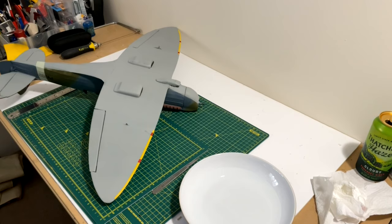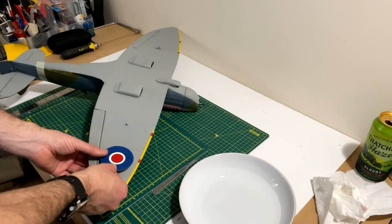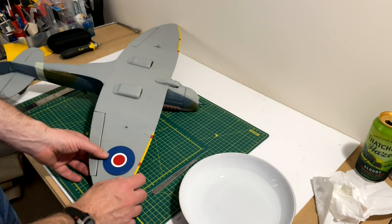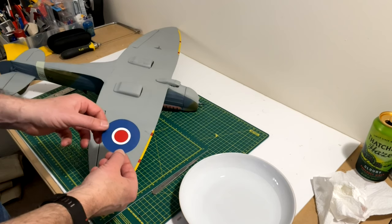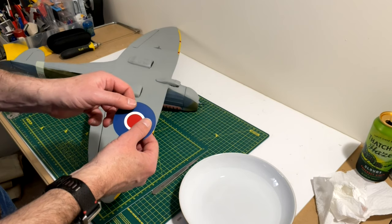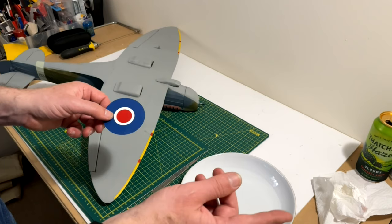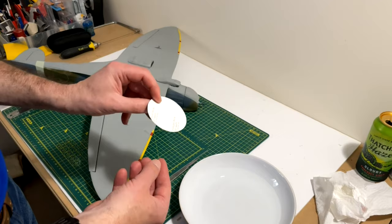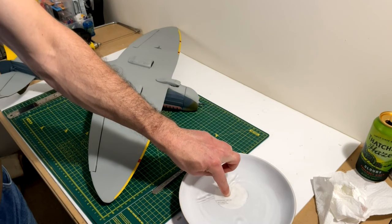Applying the decals: this is the first decal going on the underwing. I'm deciding exactly where it's going to go - roughly there, slightly smaller than the one on top, and in line with the red gun tape. First, I set a timer for three minutes - it's recommended to soak for three minutes. You don't want to try and take it off early because the decal just rips off the paper and you have to reprint them, which is costly at just under a pound a sheet. I put it in the water upside down so it doesn't curl out.